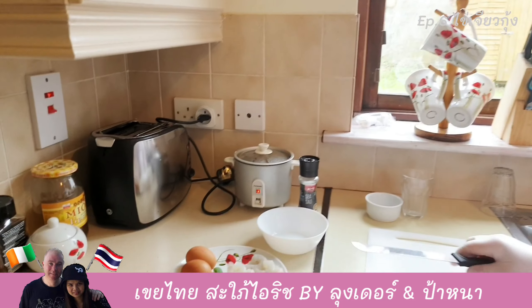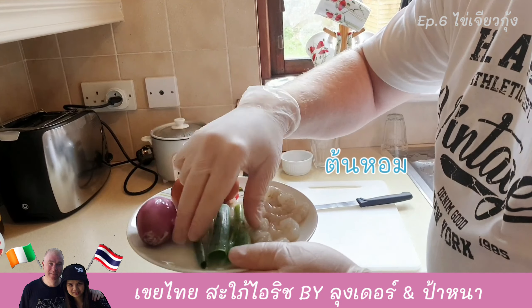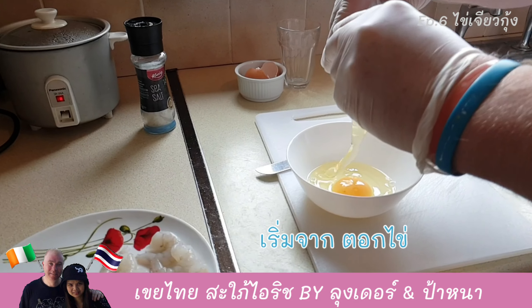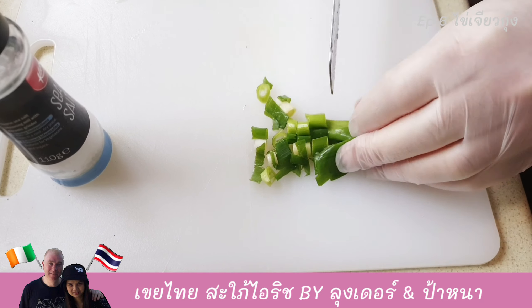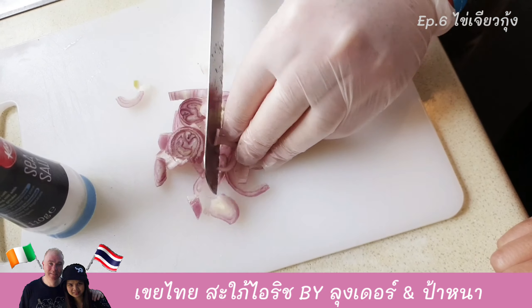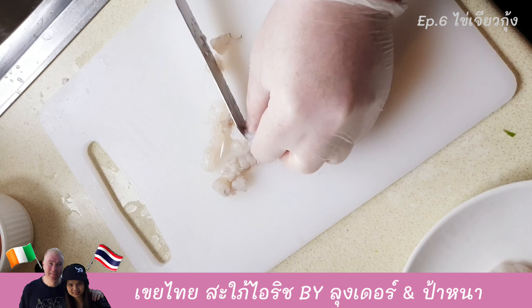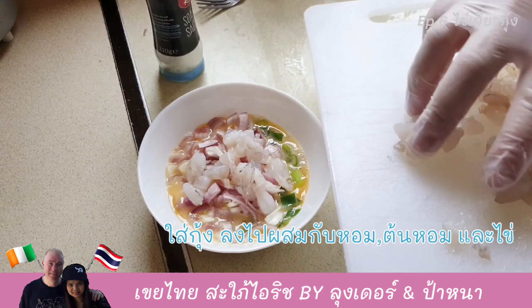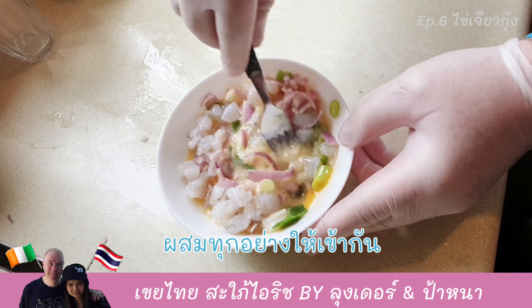A Thai omelette. My ingredients will be two eggs, a shallot, spring onion, and of course dead prawn. So: two prawns, shallot, spring onion, and eggs with sea salt — I just mix it all together.